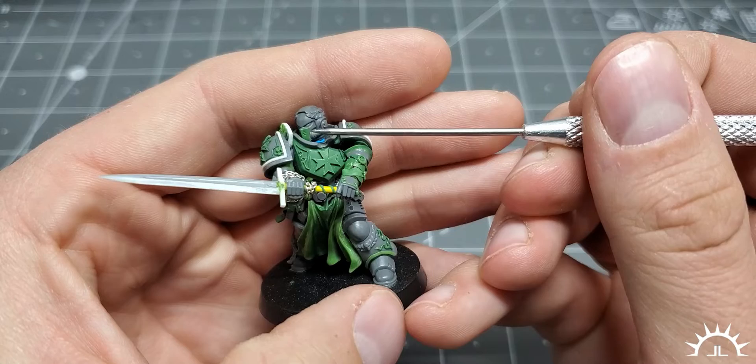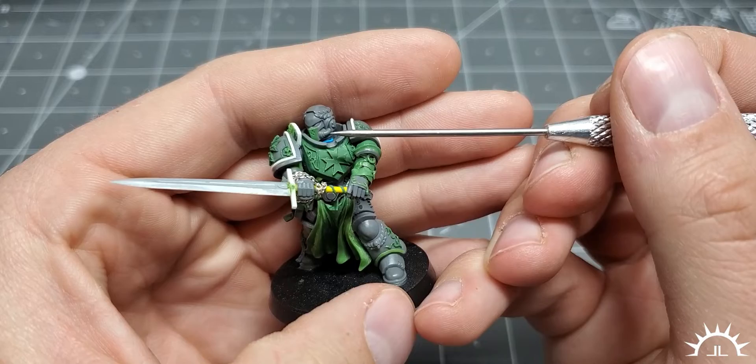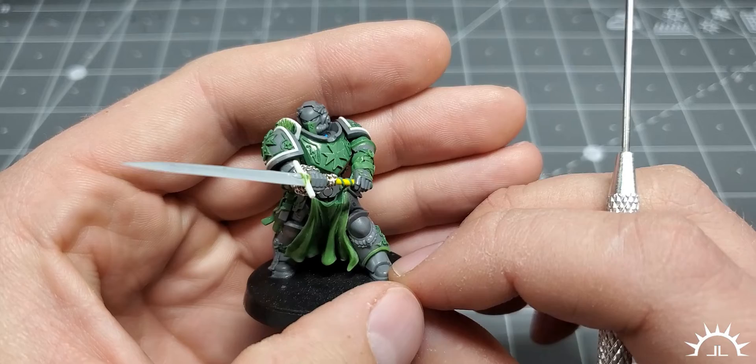The head has the knightly helm modification done to it — there's also a video for that, which actually might be free and available on the YouTube channel if you want to check it out. The head is left detached so that it can be painted separately, and then the painter will attach it when he's ready.